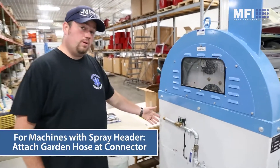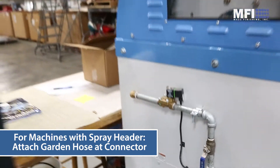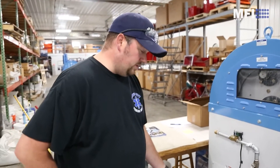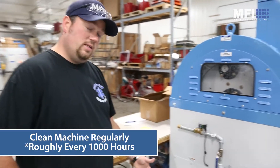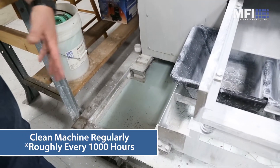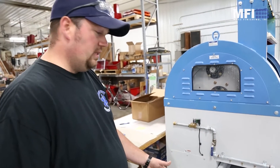If your machine comes with a spray header option, all you do is hook up a regular garden hose and it'll run while the separator runs. In addition to general maintenance, you're going to want to make sure you're keeping your drain pans clean. Just after a short period of running, we've got some slurry — there's a separate video on how to clean all that out.